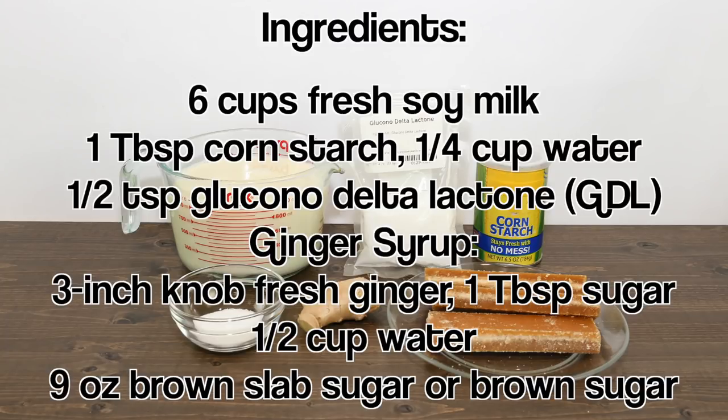For the ginger syrup, have fresh ginger, sugar, water, and brown slab sugar or brown sugar.